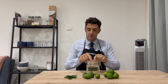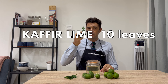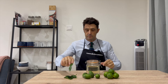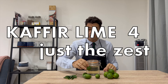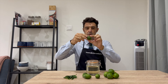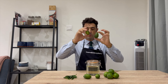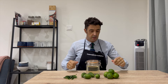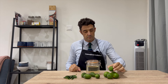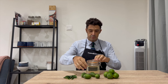Inside the container I will put 10 kefir lime leaves. You can recognize them from their shape. Then the skin of four kefir limes — they are very special because they are long; I never saw them long like this, usually they are round. And the skin of five classic limes.